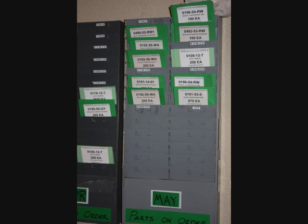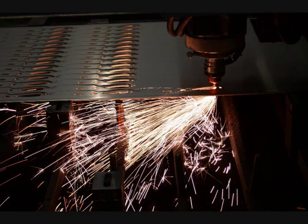Here's how they keep track: when things are shipped, these cards are put out, and when manufacturing receives the cards they start a new batch of knives.